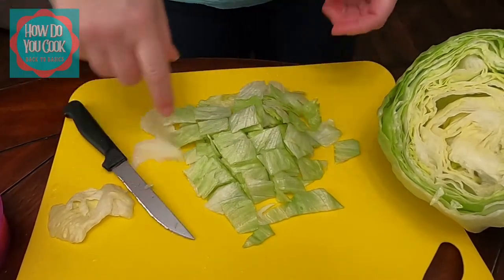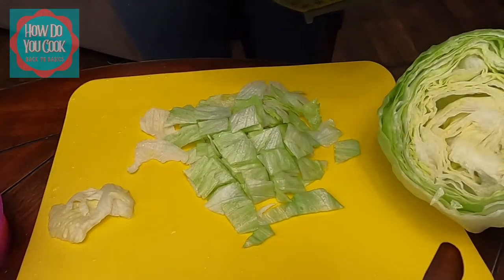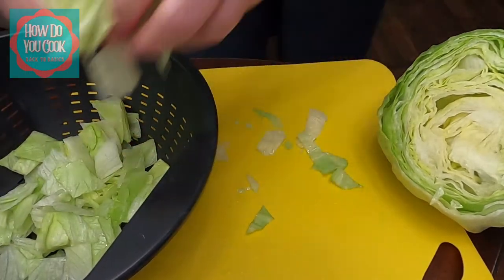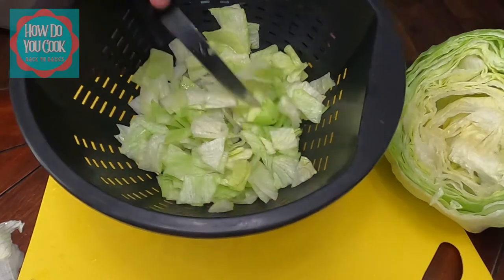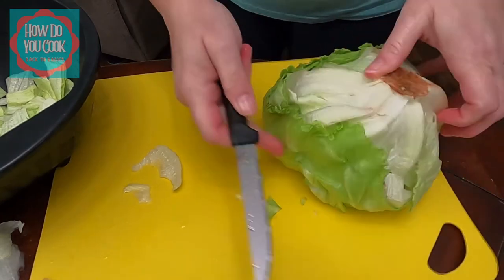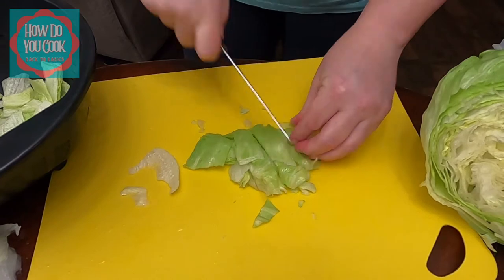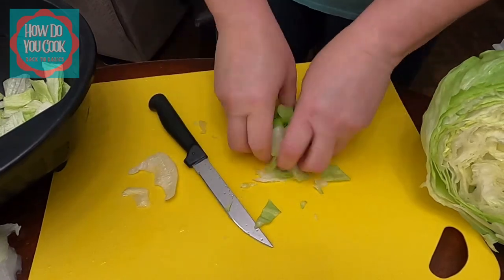Now I'm going to grab my colander. Once my lettuce has been chopped, I place it in a colander just like this so I can wash it. This is how much it yielded this time, so I may need a little bit more. I'm going to cut myself off a little piece and do the same thing — cut all the way and put it in the colander.